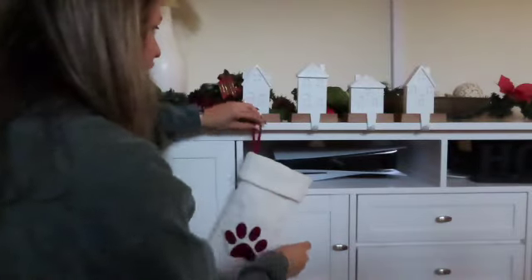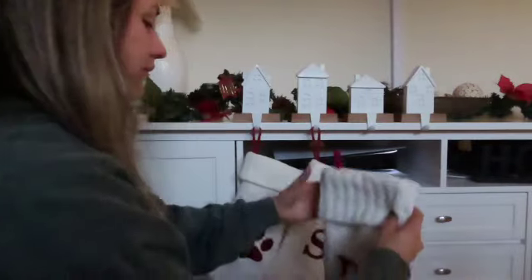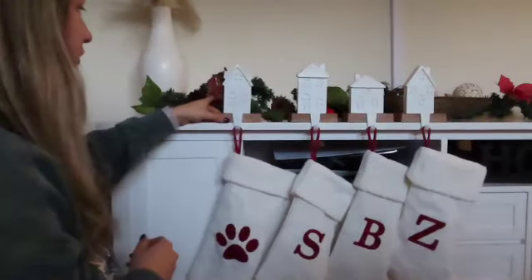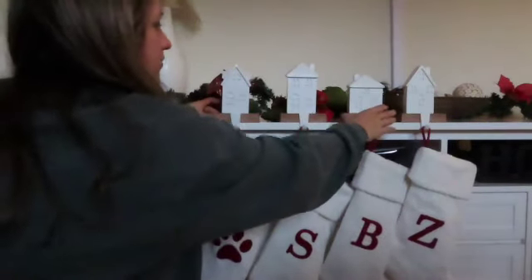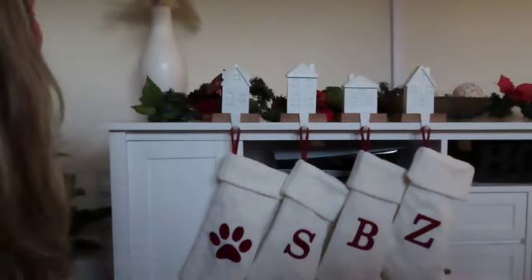We'll do Waffles, cause she clearly runs the house. Scoot. Brené. And Zozo bean. It needs to be spread out. The things that bring me joy!